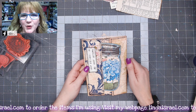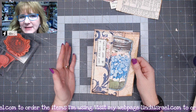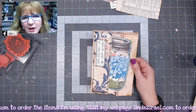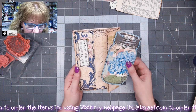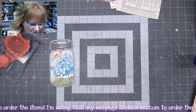Hello everyone, Linda Israel here. Today I want to show you my version of a one-sheet folio. I'm using one sheet of 12 by 12 scrapbook paper and a couple of other little supplies. It's a little folio that has a pocket that opens up and has a pocket on the inside.